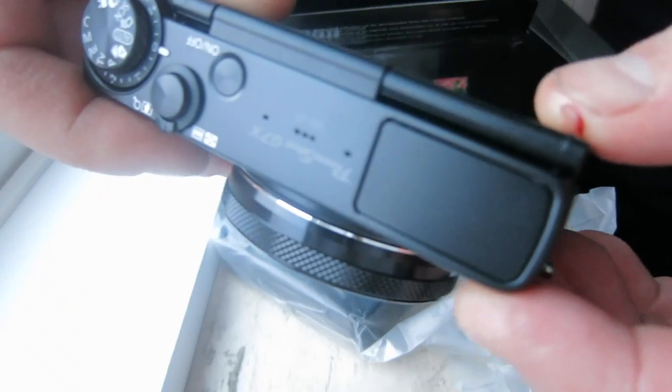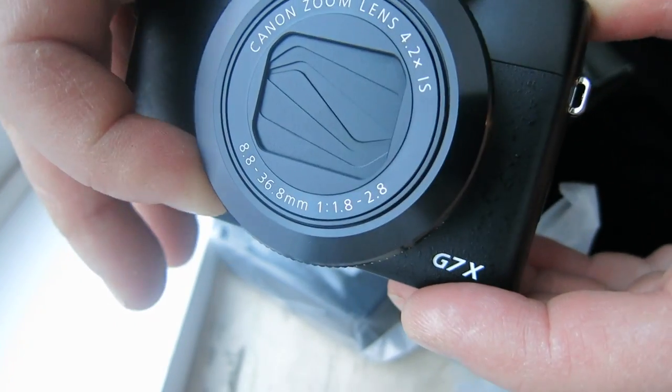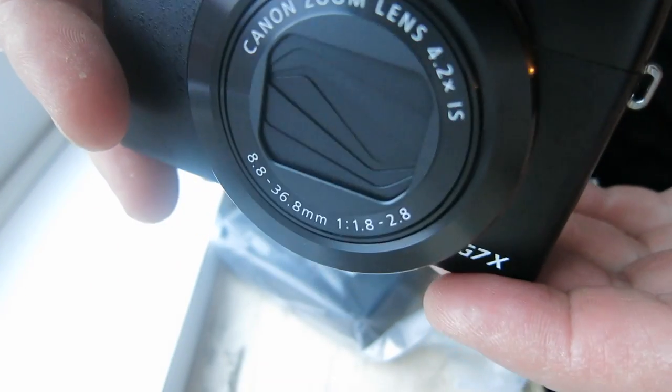Oh, there's the mics on the top. Nice. The clickable dial, which is a lover or a hater thing. Side port — you can see the rest online.